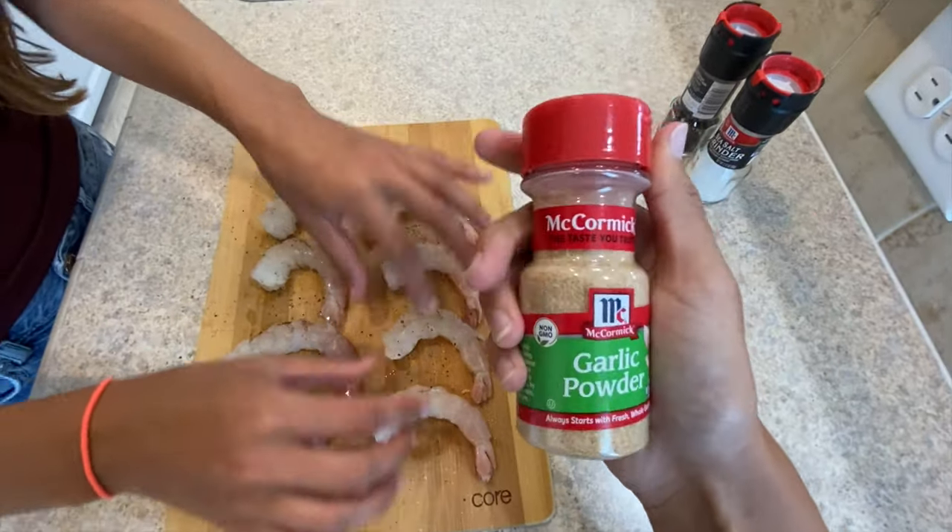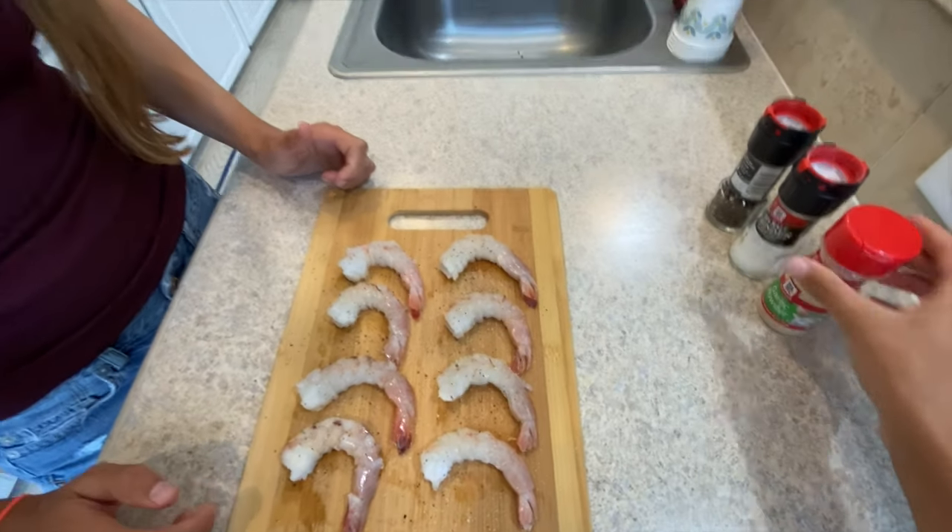You could just fry these up like this and put them in a pasta — we should do a shrimp Alfredo recipe sometime. Shrimp is my personal favorite seafood in the whole world; I could probably have it multiple times a week. If there's any kind of shrimp recipe or seafood recipe you want to see, just leave it in the comments and we'll give it a try.